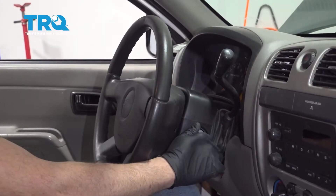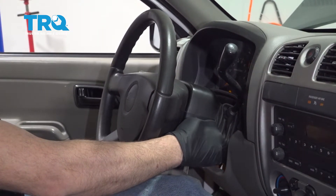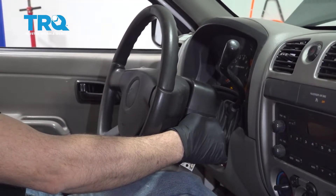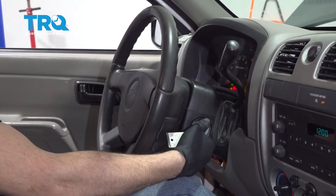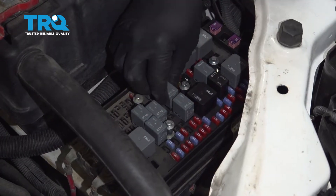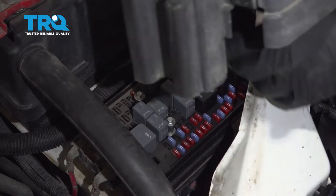Now we're going to start the vehicle and let any fuel run out of those lines through the injectors. There's not enough fuel pressure for the vehicle to start up, so go ahead and shut that down. Now we can reinstall our fuse into the box and pop the cover back on.